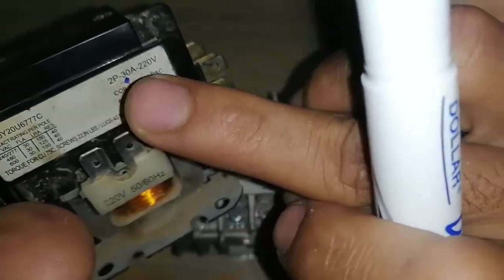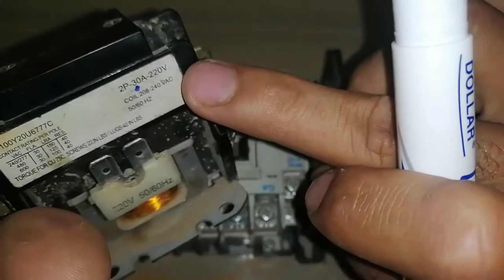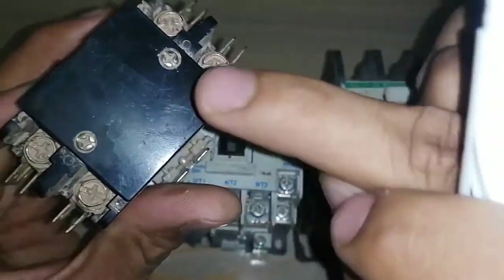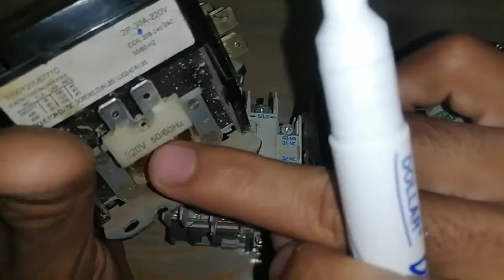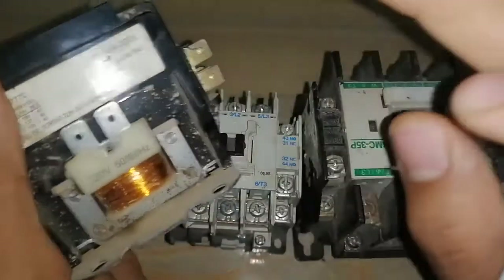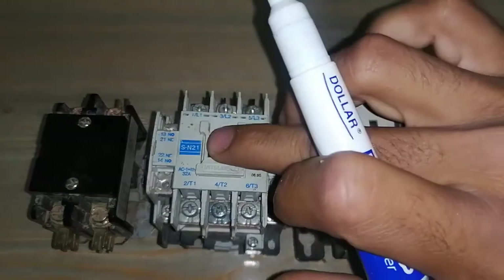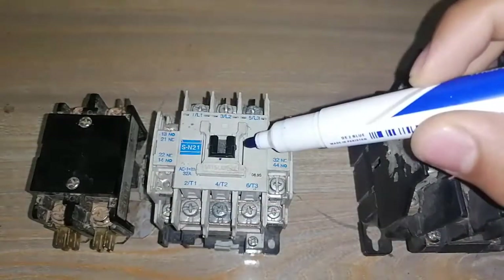This is a two-fold, 30 ampere, 220 volt magnetic contactor. It can be used for single-phase or two-phase loads. These contacts can carry a load of 30 amperes, and this coil is operated on 220 volt AC voltage at 50 and 60 Hz both. The next magnetic contactor is a three-fold magnetic contactor with auxiliary points.